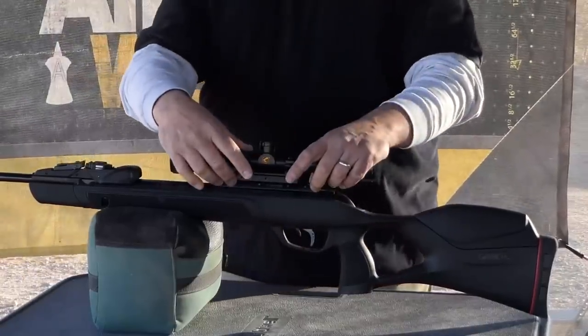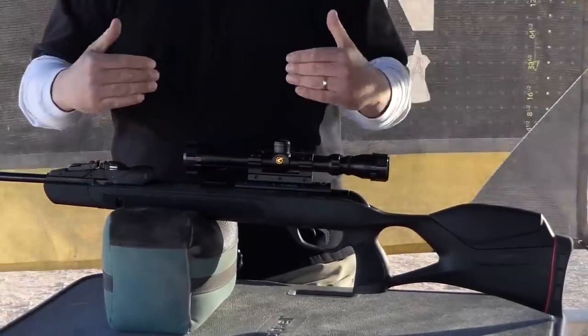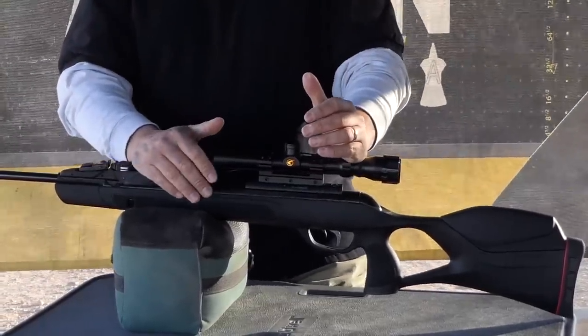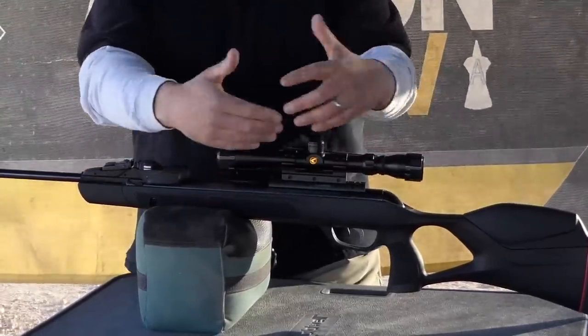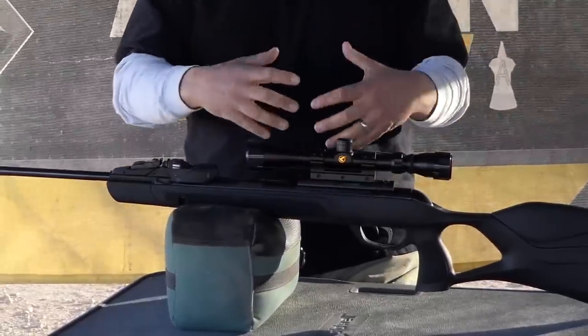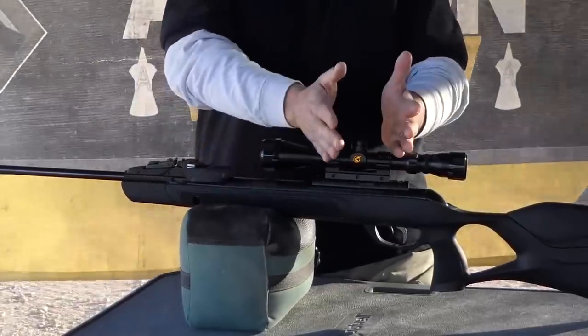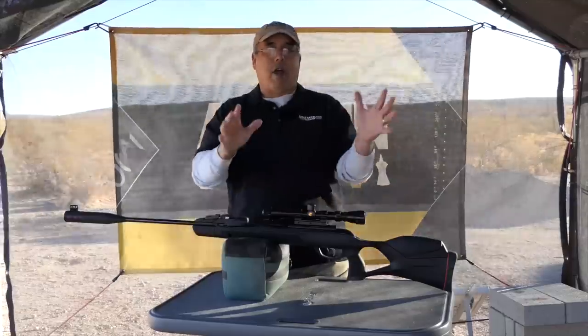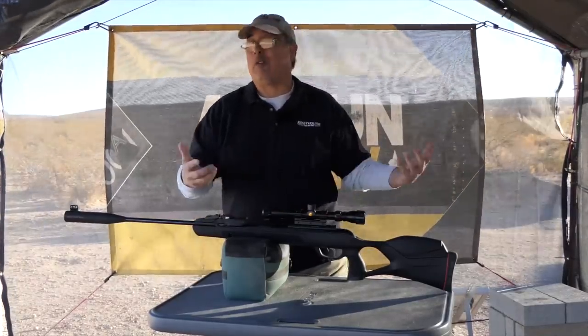It's got the recoil reducing rail. If you've got a magnum springer and you've been trying to put scopes on them, my guess is you've had some troubles. This rail system has a little shock absorber back here — it helps mitigate the amount of force from the piston getting back up into the scope. I don't know the physics behind it, but all I know is that it does work.